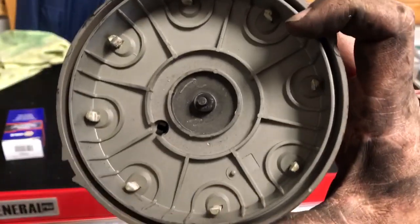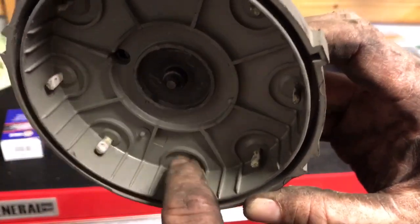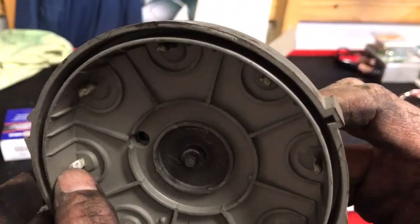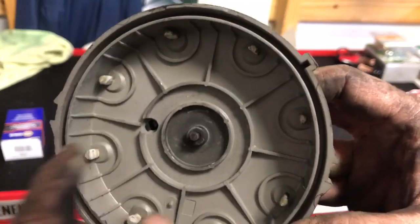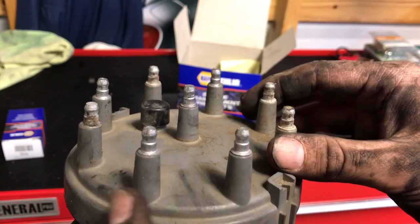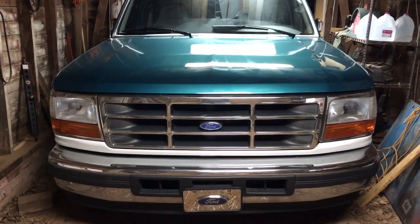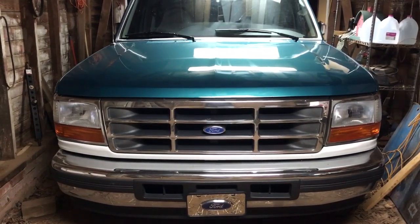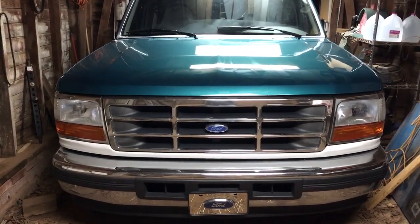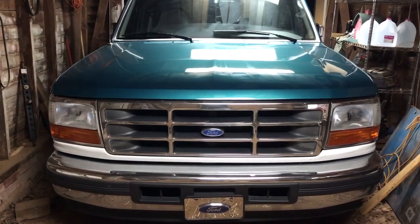You can see on the inside of my old distributor cap how the posts have a lot of corrosion and wear on them — it had been needing this change for a while. Ford recommends changing the distributor cap, rotor, and spark plug wires every 30,000 miles or 30 months. If you crank it up and notice skipping or anything, go back and check your wiring and firing order to make sure all the wires are in the right place. If you liked this video, please give it a thumbs up and subscribe to my channel.